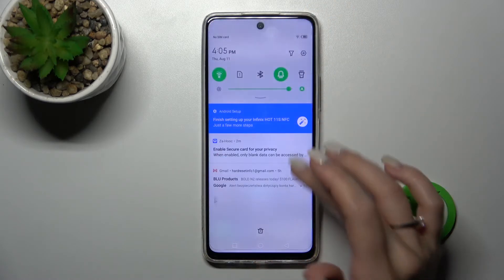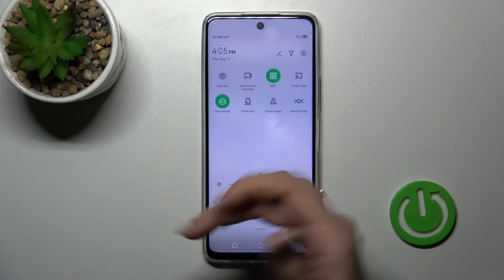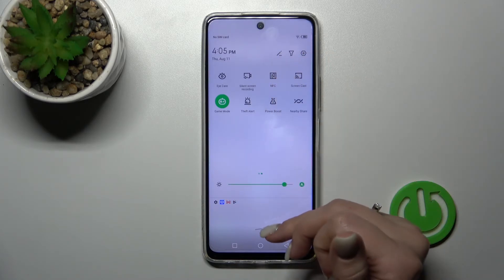If you want to use NFC from the notification panel, you should open it first and then find the NFC icon — in my case it's here. To activate NFC click once on this icon, and to turn it off click on the icon once again.